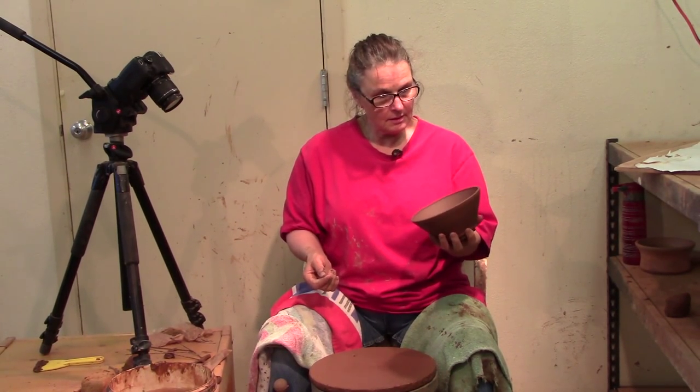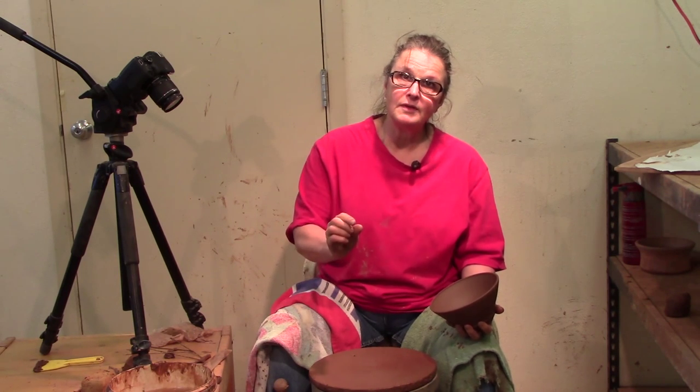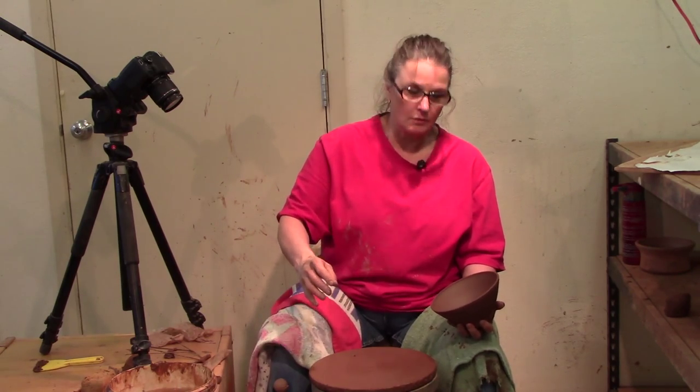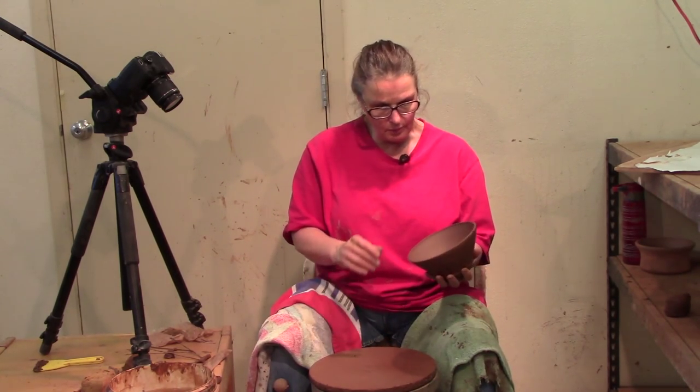I threw this bowl the other day and I want to trim it. I always trim on a board — I don't like to trim on the metal wheel head. I'm not going to leave it on this board, but it's easier to move around on the board than on the metal. The metal grabs or lets go — you try to move it just a little bit and it won't move, then moves an inch. So I prefer to work on the board.